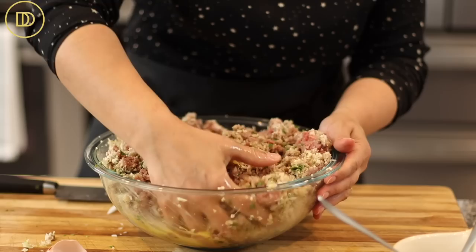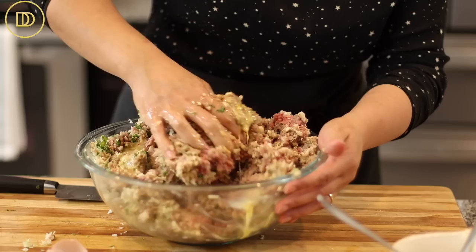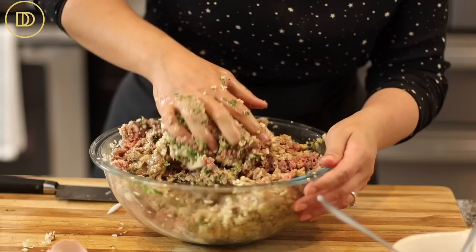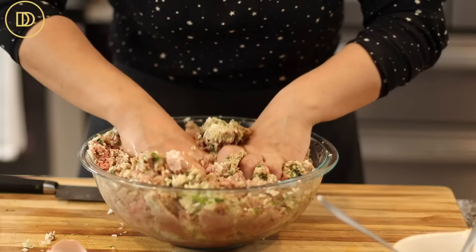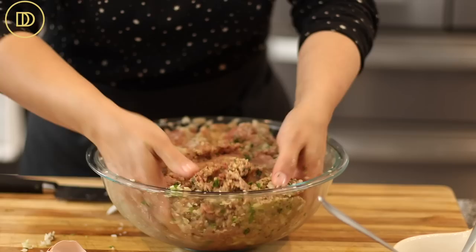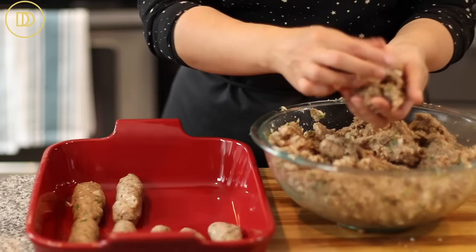Mix this up until everything is very well incorporated. You want to make sure everything is seasoned properly — you won't want one super salty meatball and then one that's completely unseasoned. If you cook with gloves at home, this is the point where you'd put them on. I'd rather just wash my hands — they're super clean.